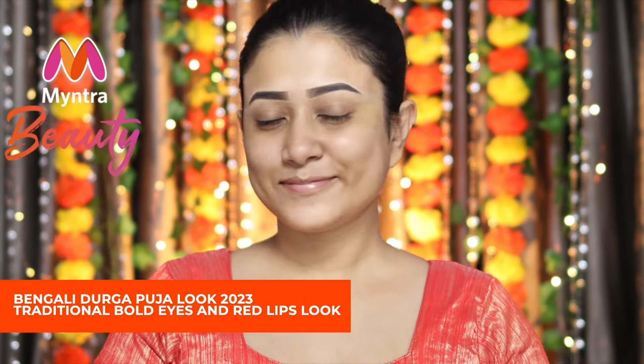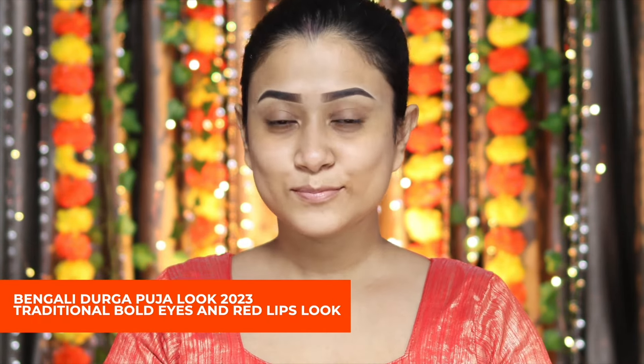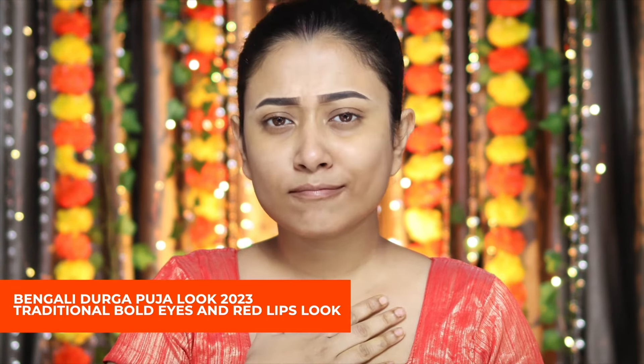Hello everyone, welcome to Mintra's YouTube channel. It's me Borsha and I am super excited because Durga Pooja is here, and being a Bengali is very special for us. So guys, I'm going to create a traditional Bengali look and I'm going to use all the products from Mintra's app. So let's get started.